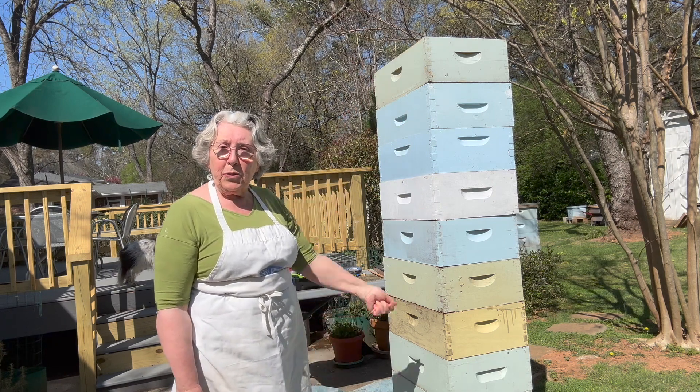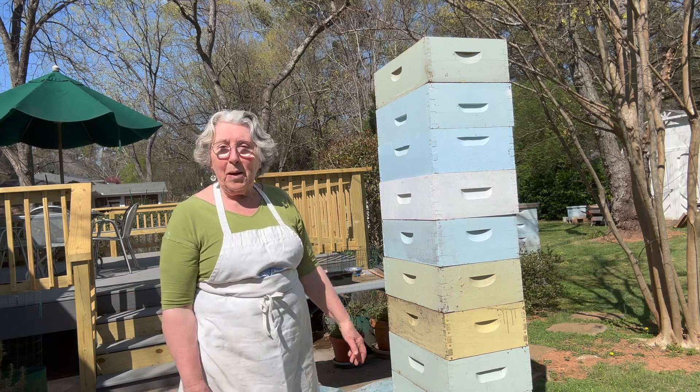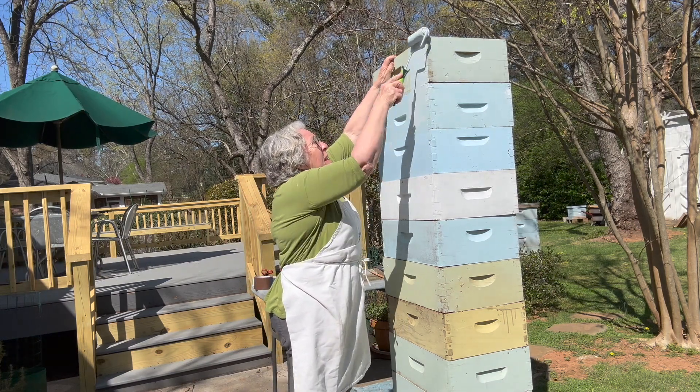You paint them all in one fell swoop with a roller, and it'll be done in a whip stitch, as my grandmother would say. So here we go. These are completely empty boxes.